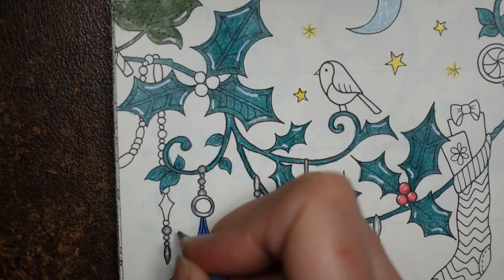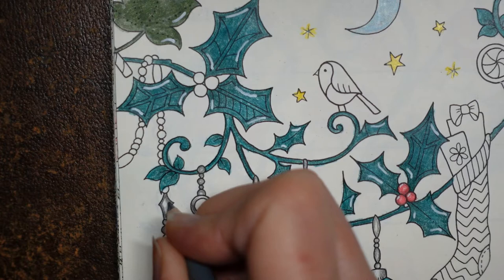When it's a larger area like here, you can do a dark outline and then fade it in towards the middle, like that.